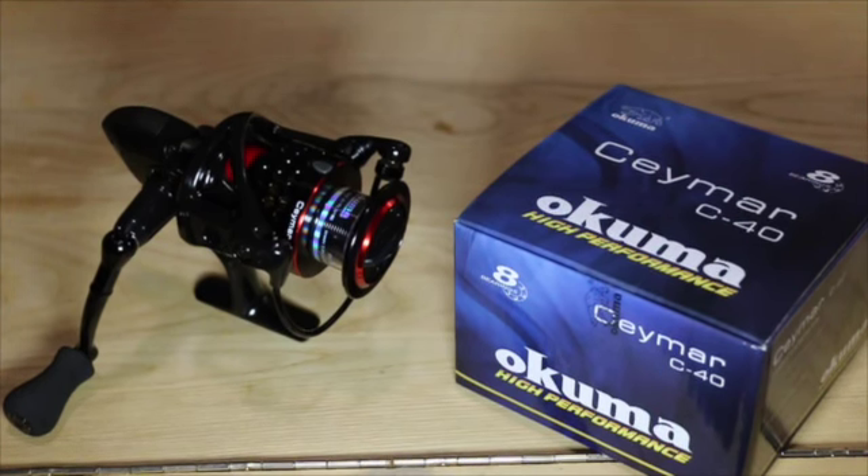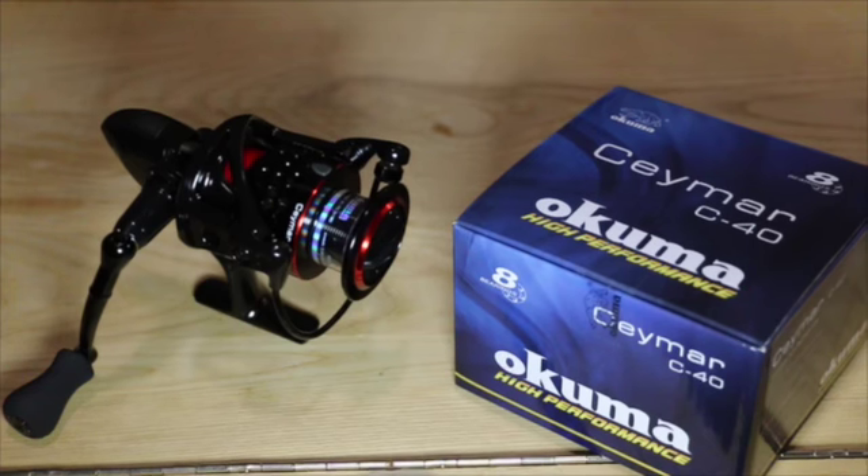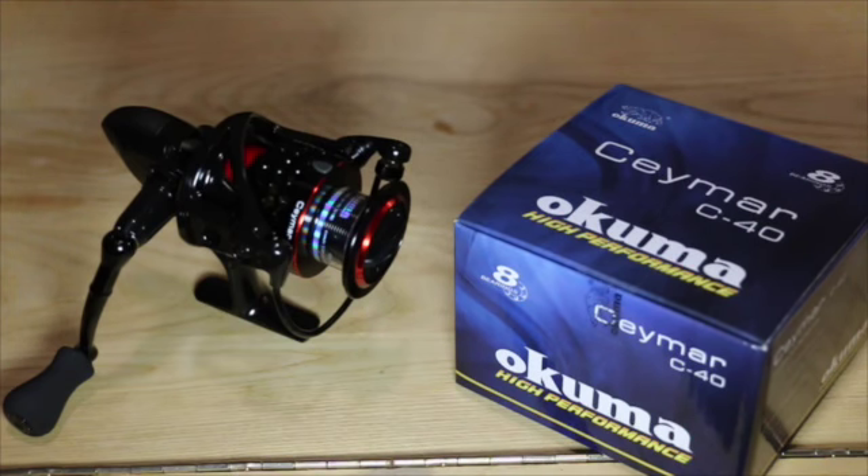This reel comes with a rigid forged aluminum handle system, lightweight EVA handle knob for comfort, precision elliptical gear system, machined aluminum two-tone anodized spool, and heavy-duty solid aluminum bail wire. It has a computer-balanced rotor equalizing system and narrow-body design for reduced fatigue.